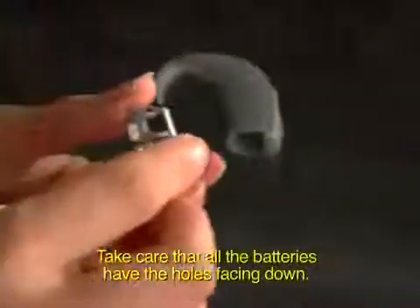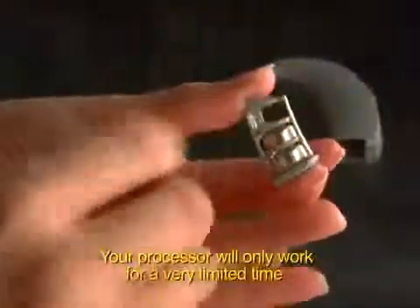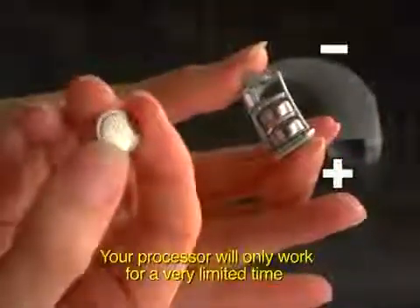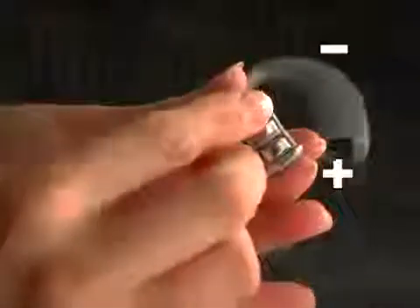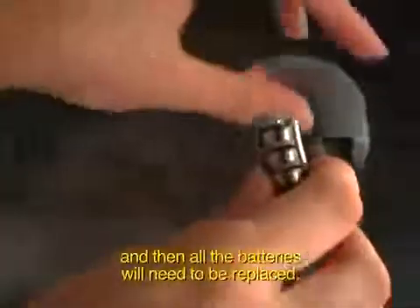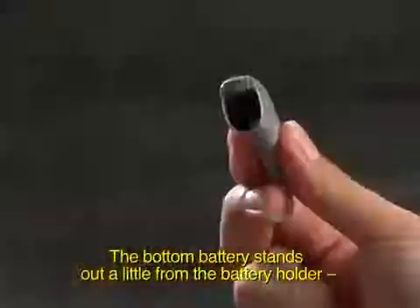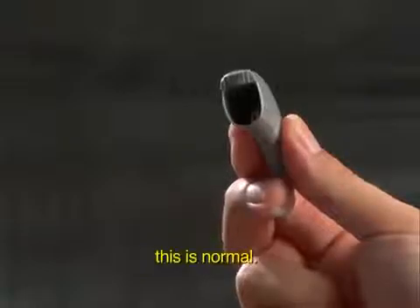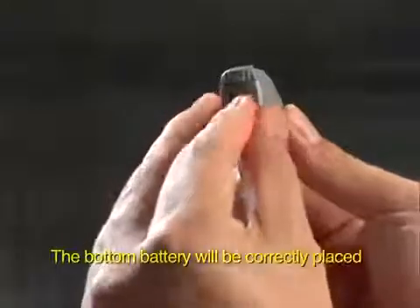Your processor will only work for a very limited time if a battery is put in the wrong way, and then all the batteries will need to be replaced. The bottom battery stands out a little from the battery holder — this is normal. Replace the battery holder as shown. The bottom battery will be correctly placed when the battery holder is inside the controller.